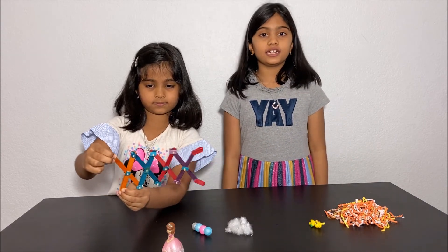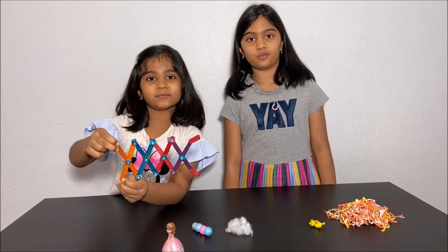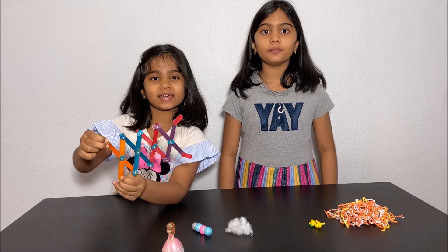Thanks for watching. Please subscribe to our channel, Kids Girl, for more fun science experiments. See you next time, bye!